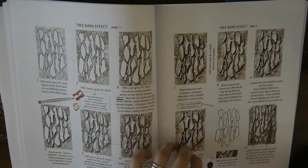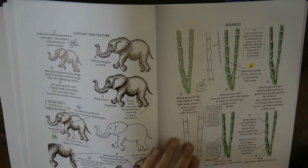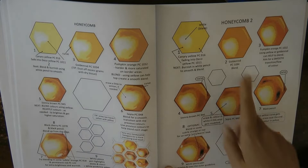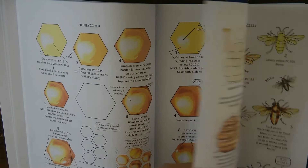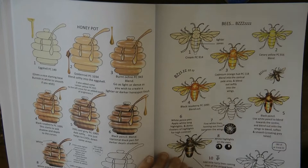Here is a tree bark effect which would be really good for a large area of tree trunk — it looks really textured by the end. Here we have an elephant and getting the skin texture right — Magical Jungle has a couple of elephants so that could be a great fun place to try it. Some bamboo, and now honeycomb — I've seen quite a lot of pictures lately with honeycomb and what I find interesting is she tells you to vary each hexagon to look different. And here we have a honeypot — I think there's one in Ivy and the Inky Butterfly. Some bees to do too.